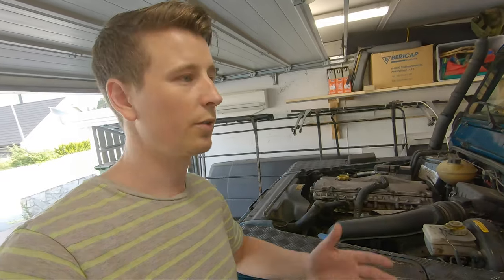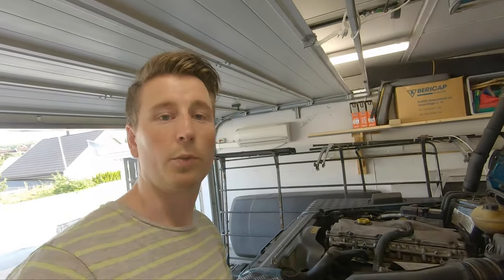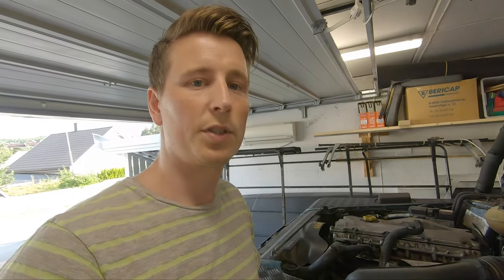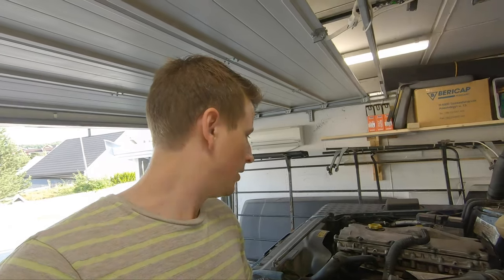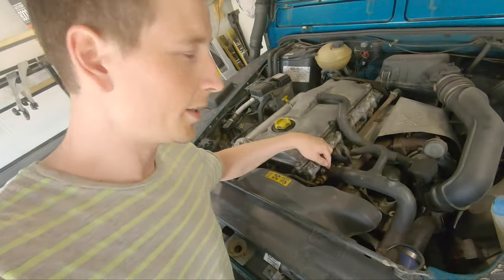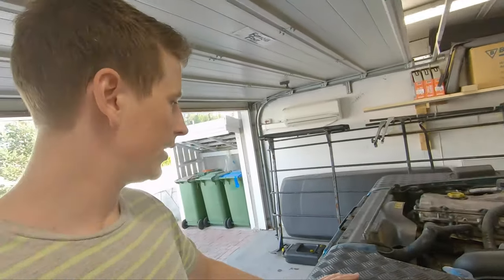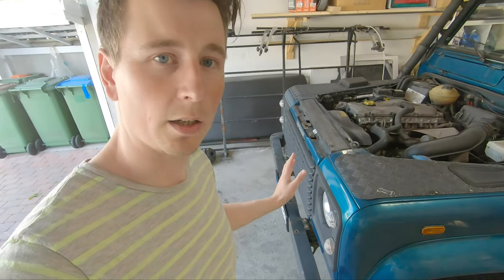I've also been ordering some parts. I'm going to make a video about ordering parts from two different places — the one I used to order from and a new place — just to see the difference and talk about what's good about the webpages and what's not. I ordered a new top hose because mine is leaking, so that's going to be replaced. I've also finally ordered a winch bumper and a winch.